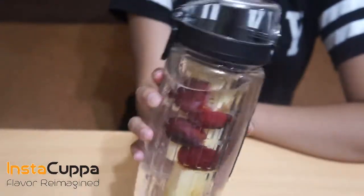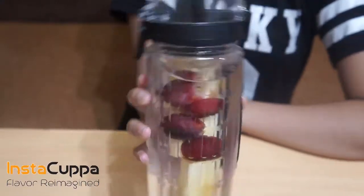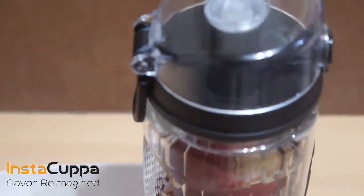Grapes are loaded with health benefits for your eyes, heart, brain, joints, and blood. Apples are one of the healthiest foods in the world, high in fiber and vitamin C.